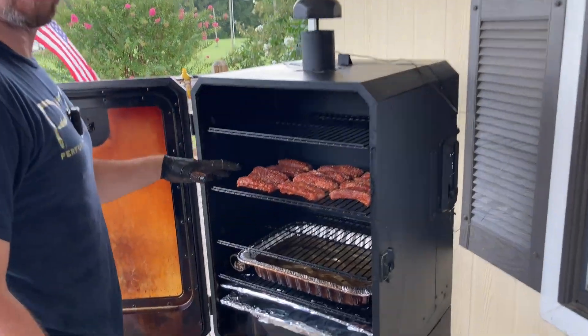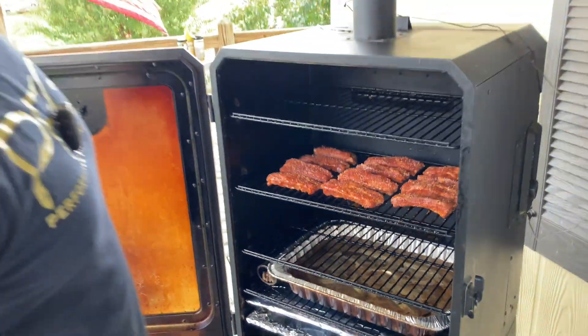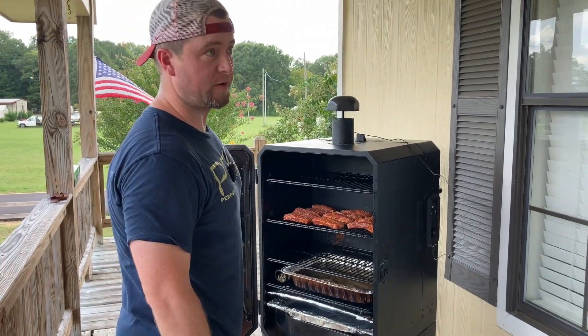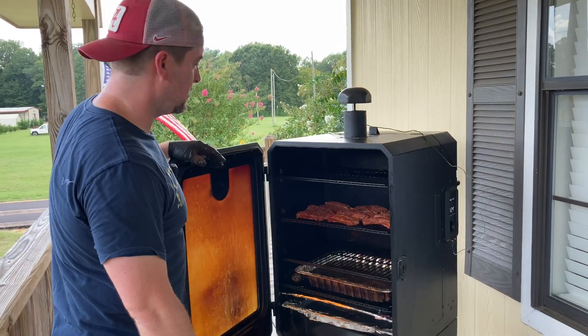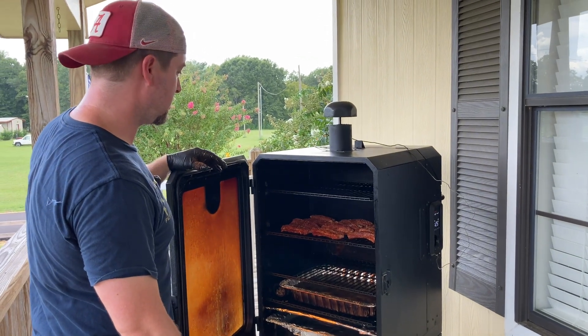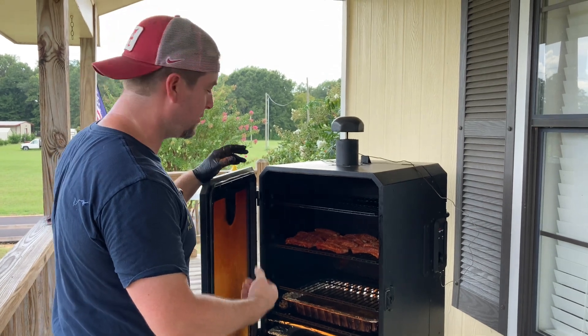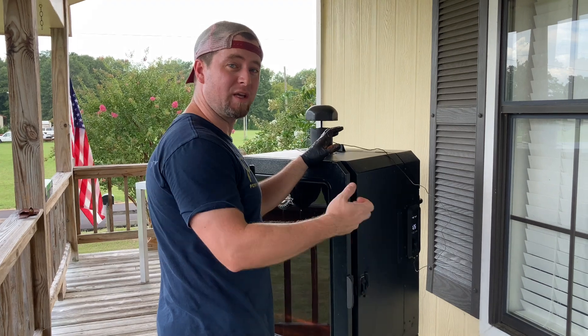I've got meat side up on all of these — that way the meat doesn't get dried out too much. Pretty much you want to cook them just like you would cook a rack of ribs, except they're just divided. All right, we're going to shut it down and come back and check these in about an hour and a half and give them a spritz.